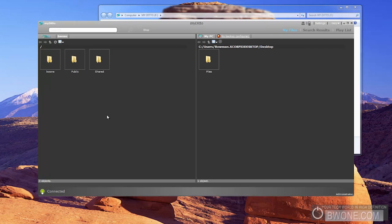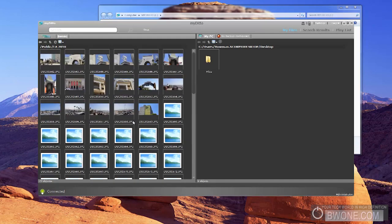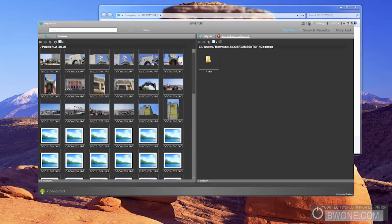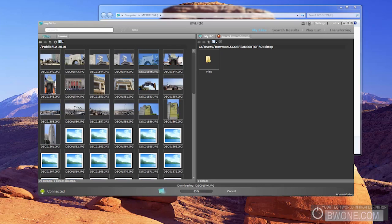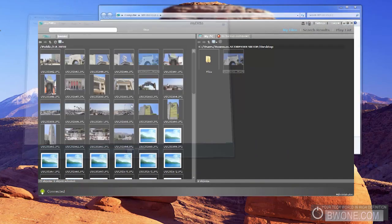This is pretty much the interface you see. Going into the public folder, you can see files that are on the MyDitto — I added an LA file with pictures from when I was in Los Angeles, and you can see the pictures come up. If I want one of those pictures, I just drag it to my desktop. You get a little indicator bar showing it's downloading, and there it goes right onto your desktop — right from the MyDitto.